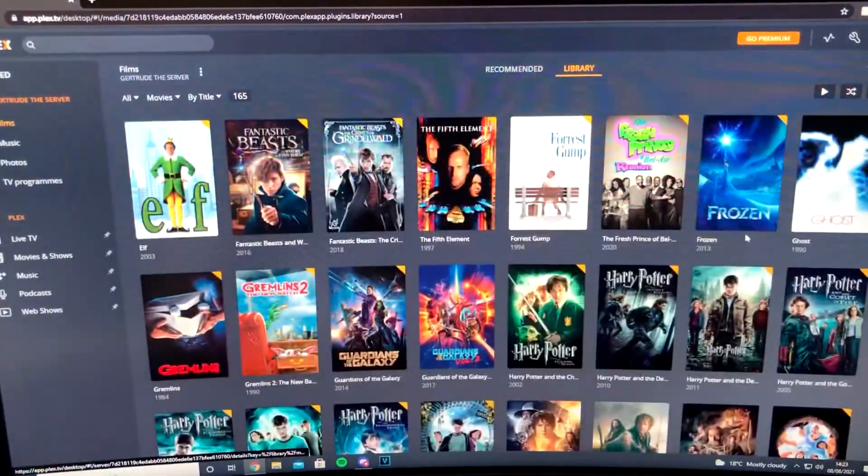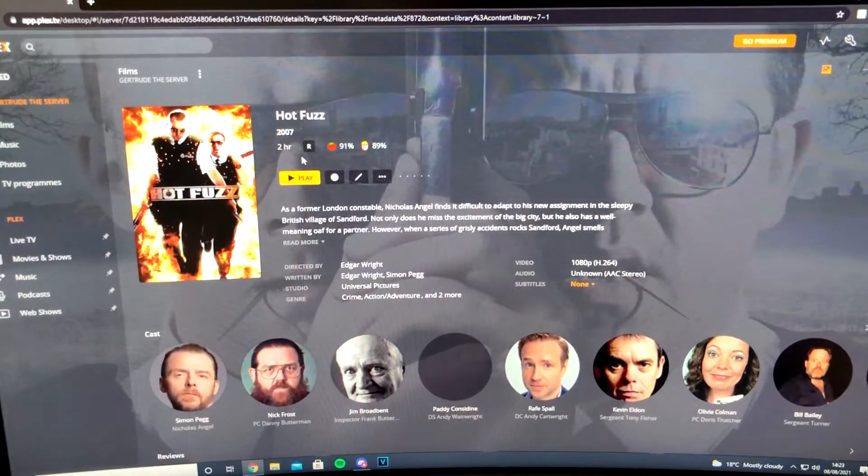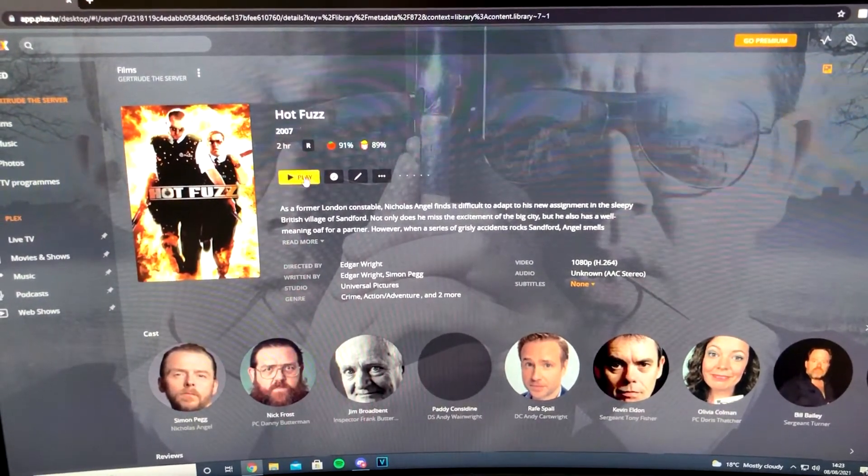As you can see the performance of the Plex server is great. Loading films and TV shows is almost instant and the server has no problems with skipping and scrubbing through the films.